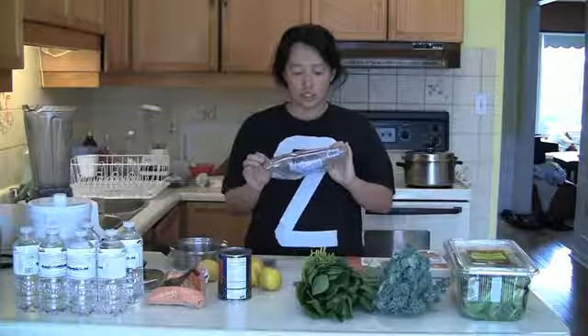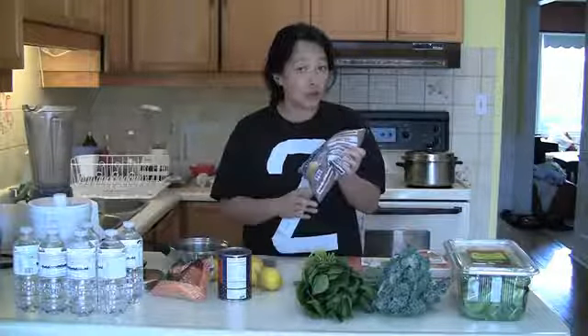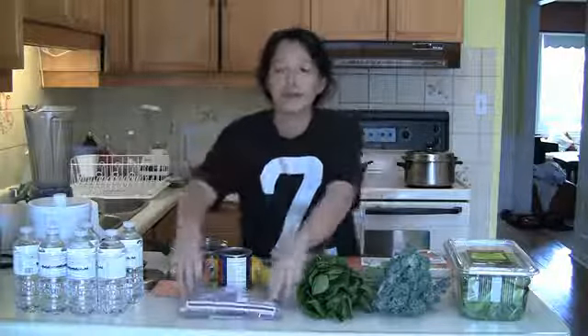There's lentils — there's brown lentils, red lentils, yellow lentils, green lentils, lentils.